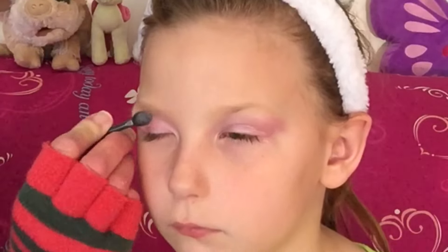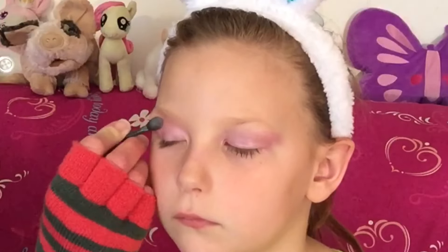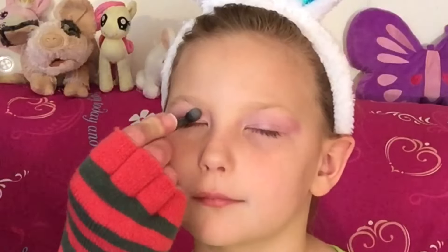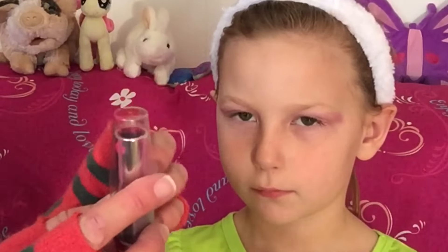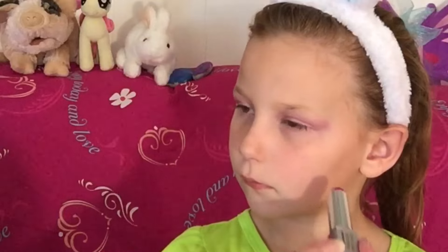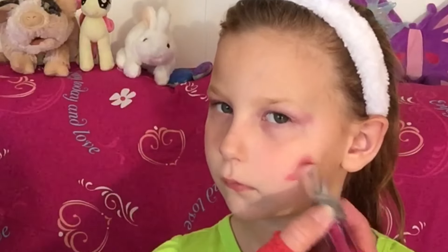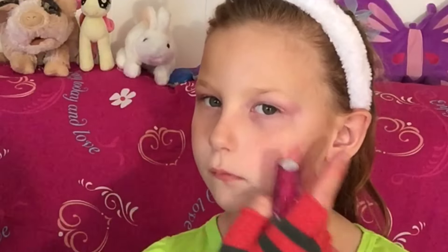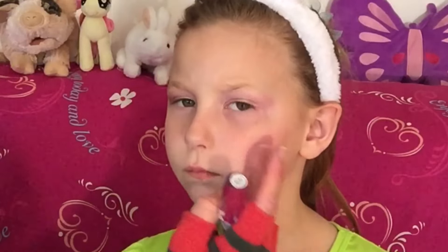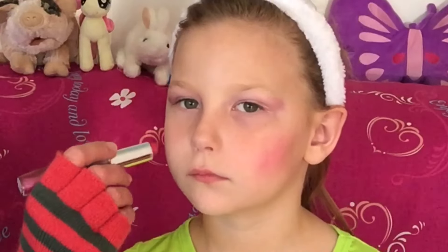You guys can do this with your children for Easter and it will make them feel so good — they are going to look like an Easter Bunny. Then I'm going to take this kind of pinkish reddish lipstick and give her some blush right there and then right here.